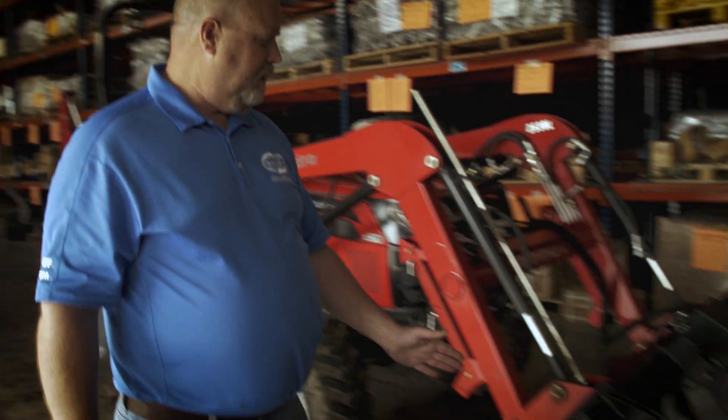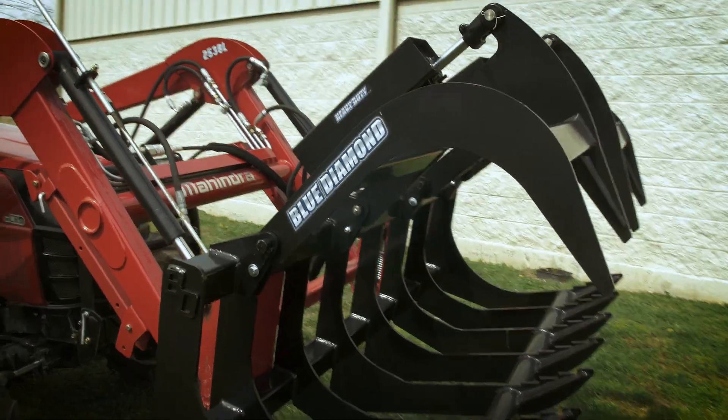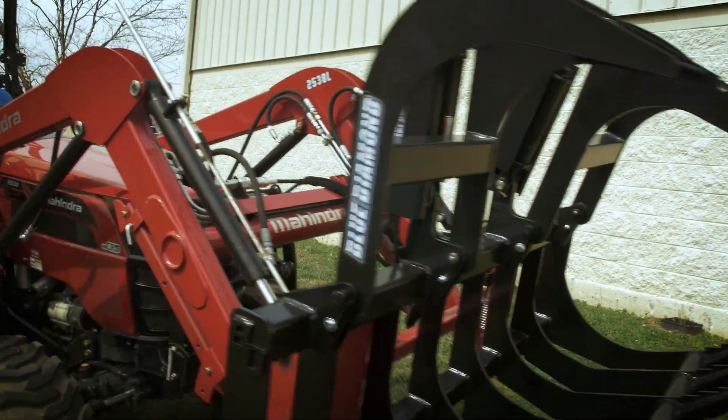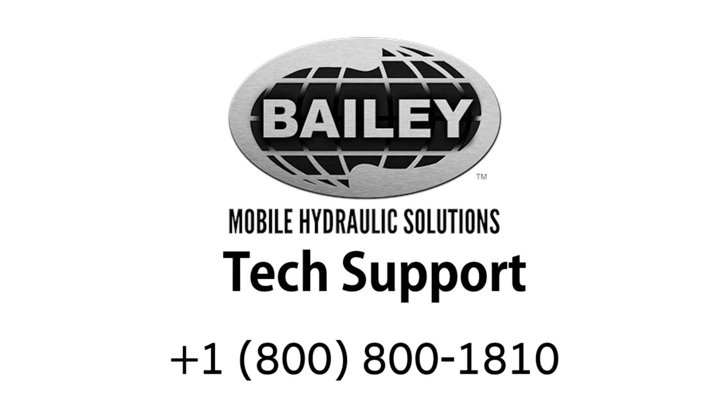On behalf of Bailey, we'd like to thank Blue Diamond Attachments for letting us use their 66-inch brush grapple in our video — a real nice fit for this Mahindra tractor. If you need any help, you can contact Bailey's tech support team at 1-800-800-1810.